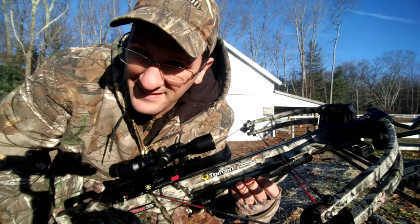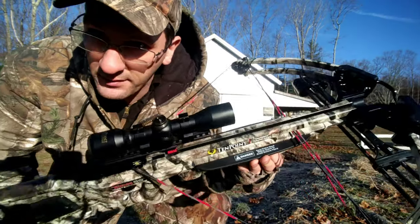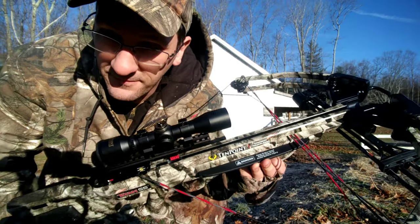Aaron here from Simon Says Farms, and in this video I'm going to teach you how to unload your crossbow dry fire mechanism.